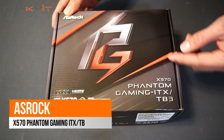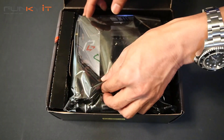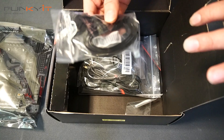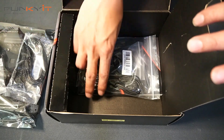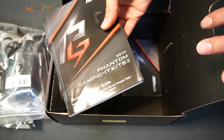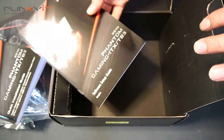Alright, let's do a quick unboxing of the ASRock X570 Phantom Gaming ITX-TB3. Going through the contents: we have a pair of SATA cables, an M.2 screw — just one of them — the Wi-Fi antennas, the Wi-Fi 6 antenna base, the instruction manual with the driver disc inside, and the software setup guide.